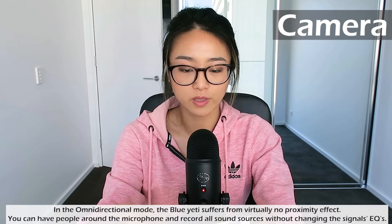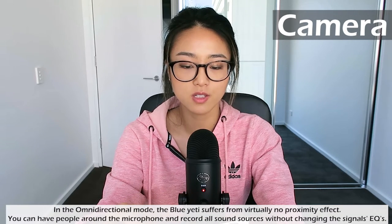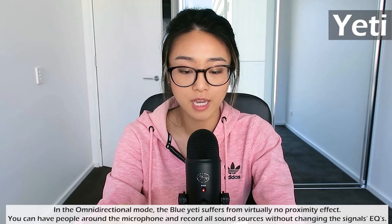Okay, so now we've moved to the second setting — omnidirectional. This one picks up sound equally from all around the mic, and it's best used in situations when you want to capture the ambience of being there, like recording a band's live performance, a multi-person podcast, or a conference call. So if I move my sound around the entire microphone it should be a very even sound — let me gently rotate around and see if you guys can notice the difference.